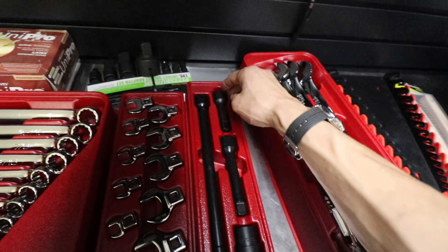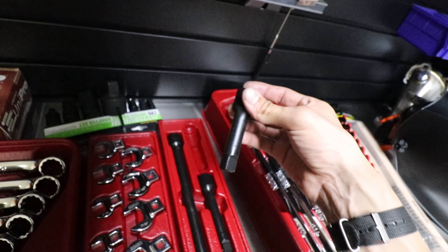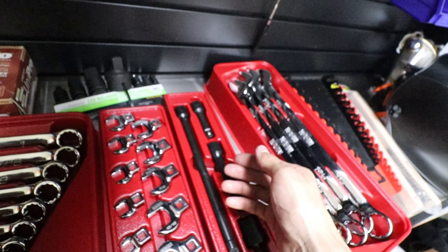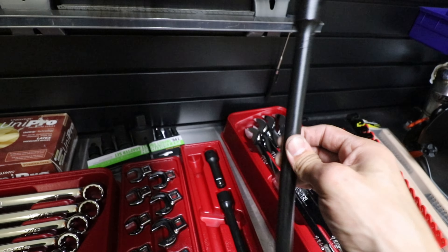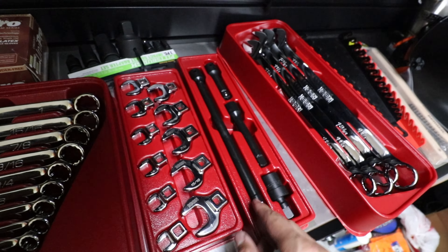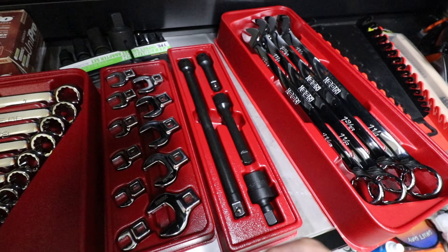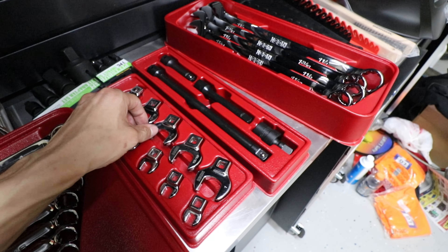Bought a set of half-inch extensions. For the longest time I've been needing half-inch extensions — I only had like a little three or four inch one and would always have to borrow a longer one every time I needed them. I was like, I need to just buy one, especially for torquing the dually F550 wheels. Need the deeper extension, so finally got me one of those.